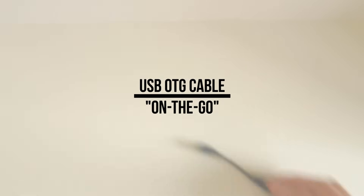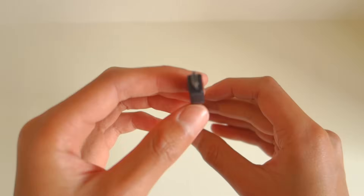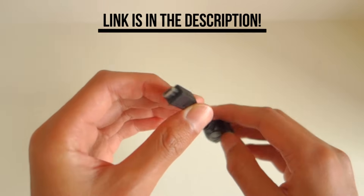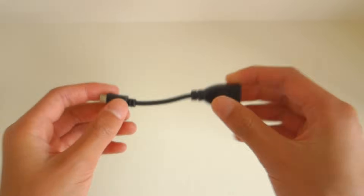You'll need a USB OTG cable — this is the most important part of this setup. Don't worry if you don't know what it is, I'll link it in the description for you to buy. It's extremely cheap, but it will come in handy for lots of things, as it lets you connect a mouse, keyboard, pen drive, or any USB device to your phone.